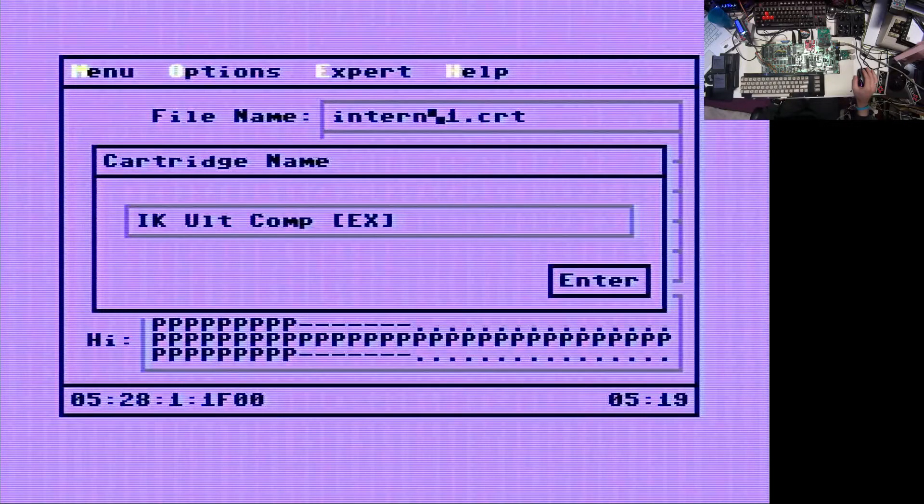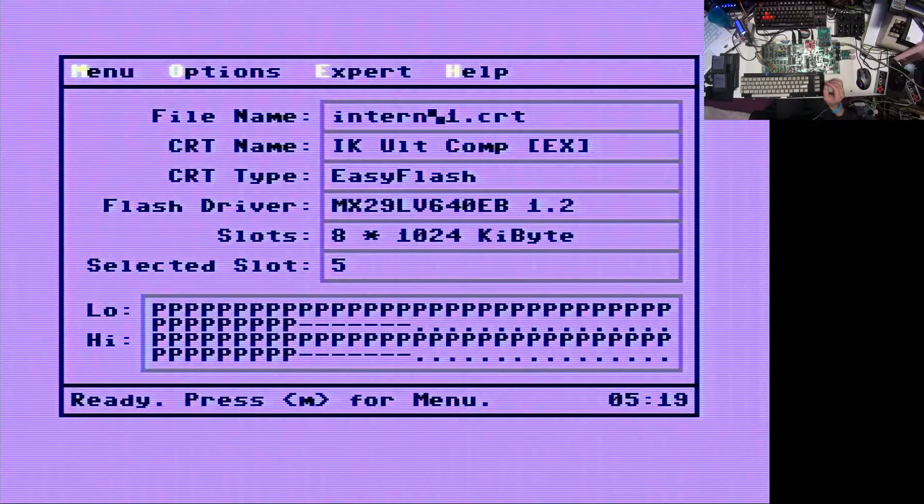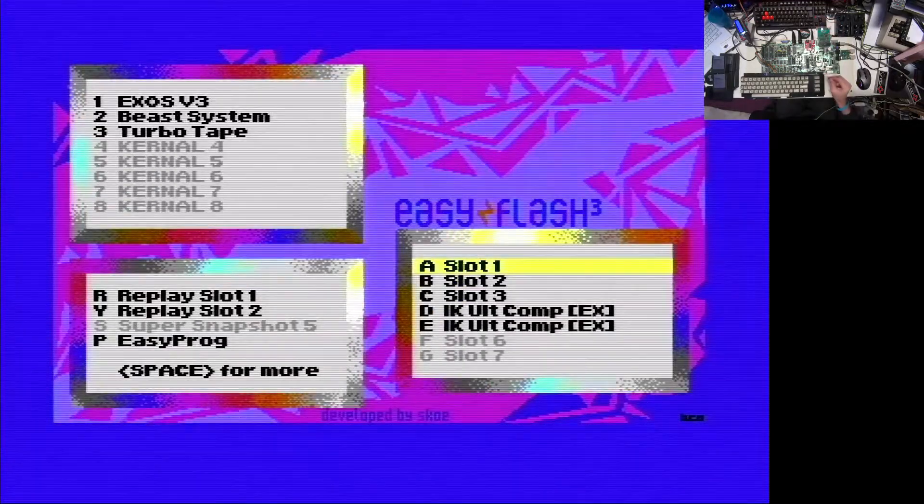The flashing is done. Let's just press Enter - congratulations, writing to flash completed. And now we can hit Menu to jump back to our EasyFlash menu.